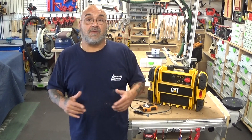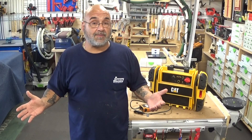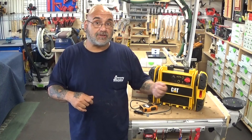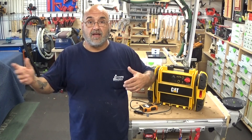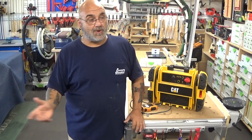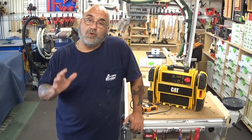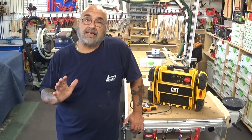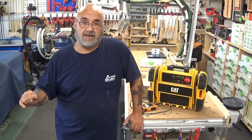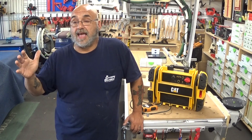We've seen this happen. When we've gotten to jobs and diagnosed the problem, we ask: 'You have a generator — what did you do?' They say they had the refrigerator, coffee maker, and fans plugged in. When they went back outside and restarted the generator, the surge went in and burned out the PC board. So you want to have that generator running for at least a few minutes before plugging in the tankless heater.